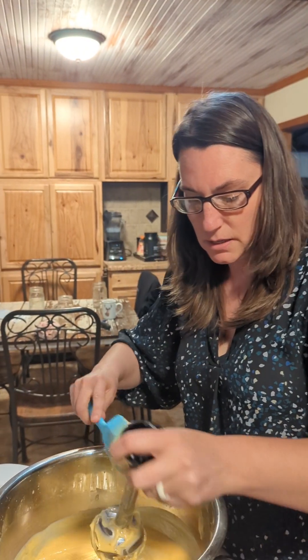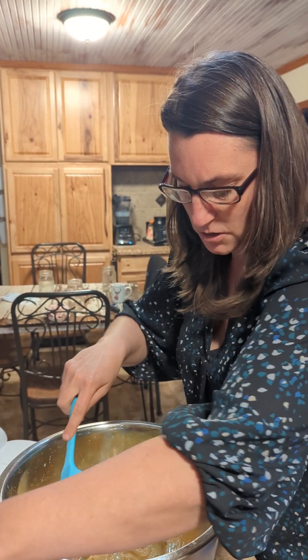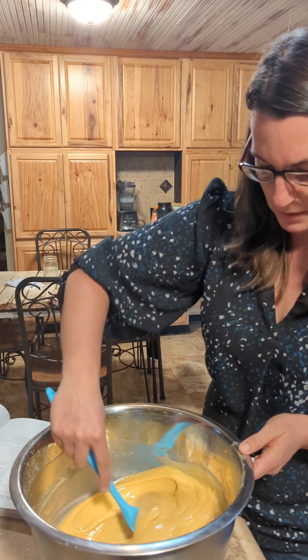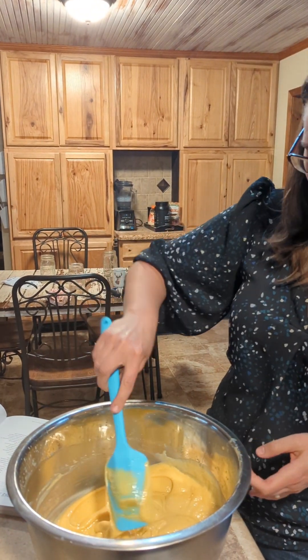We're going to clean everything off here — you can see it's getting really thick, so it needs to be getting into our mold now. I love how it turned out; it's got that pumpkin pie kind of look to it.